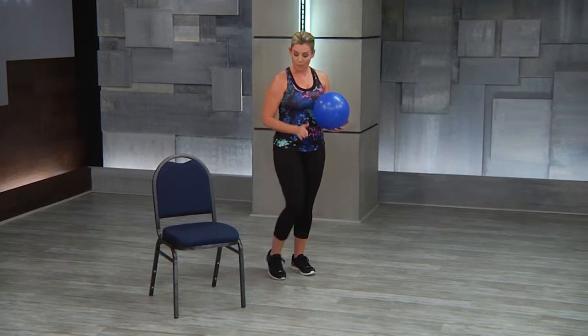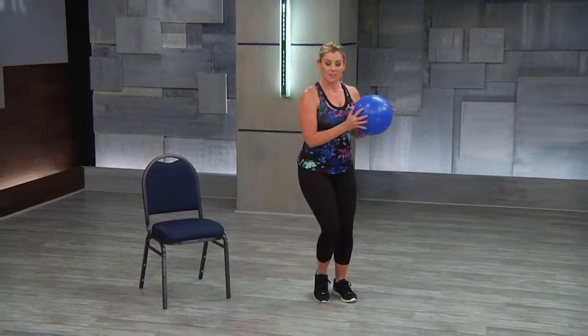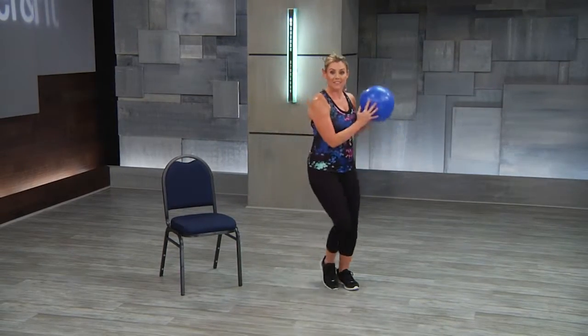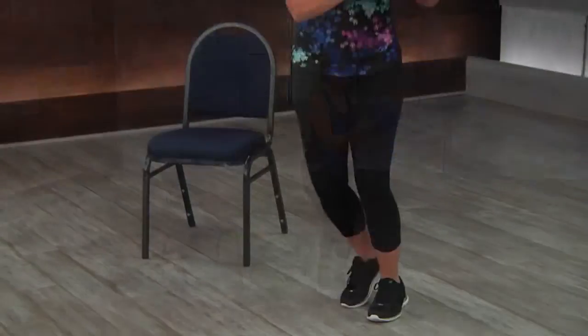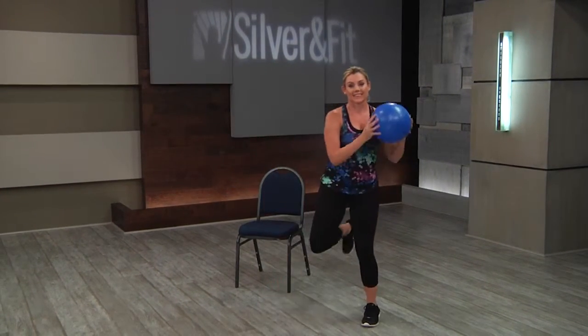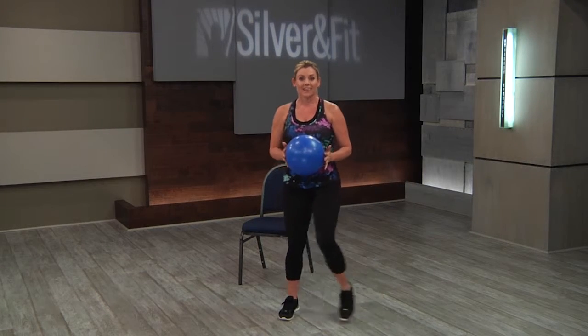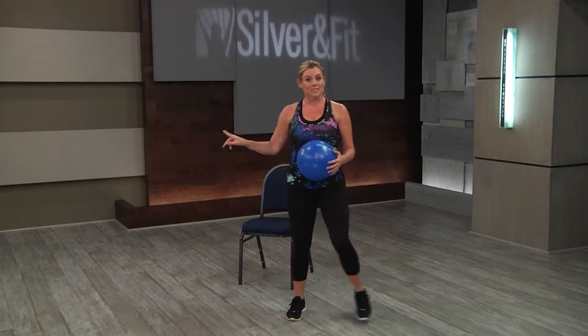And then for our lateral motion — they're freestanding, so that chair can be completely out of the way. We've got that little sidestep, maybe they swing the ball side to side, adding in a little hamstring curl. Keeping the ball center, right by the belly button with the shoulders down. Taking it back to a sidestep, then maybe taking them into a double sidestep.